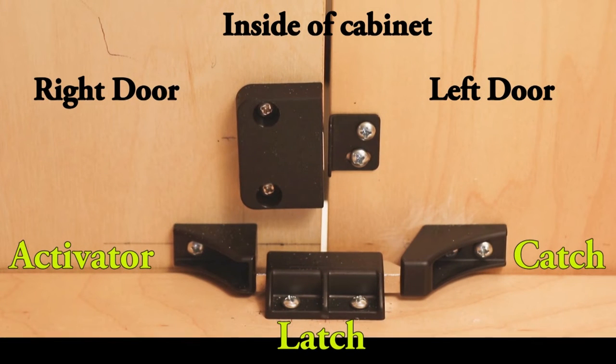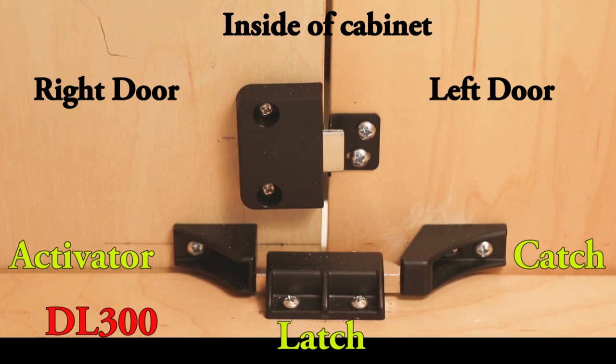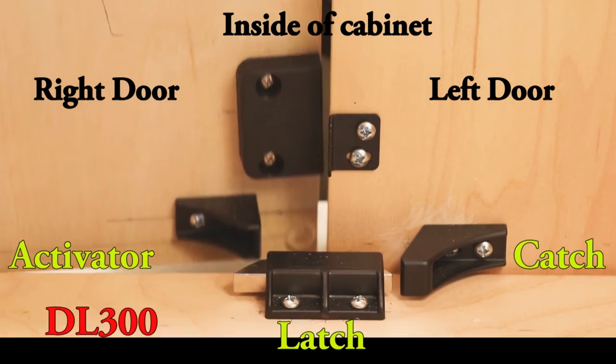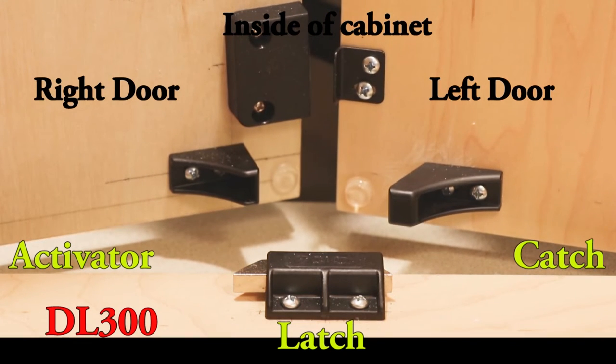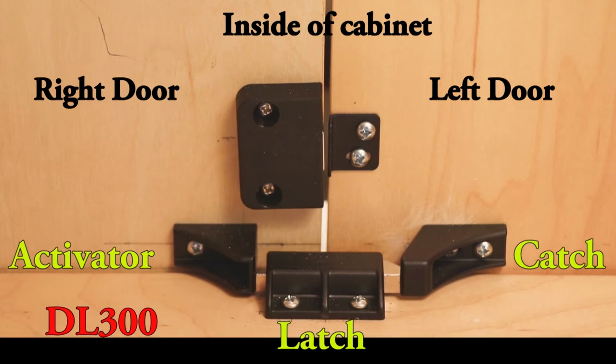In this video clip we're looking at the inside of a cabinet with a double door latch installed — this is a DL300. I moved the lock down so you can see how the lock and the latch work together. The lock is attached to the door on the right-hand side. When the door is locked, it's not possible to pull either door open. However, when I unlock the door, I can pull the right-hand door open and then pull the left-hand door open. It doesn't matter what order you close it.